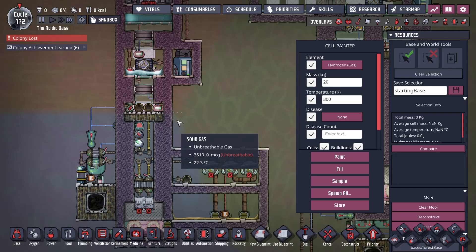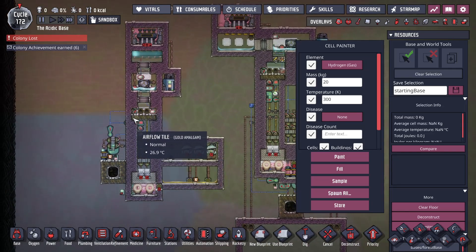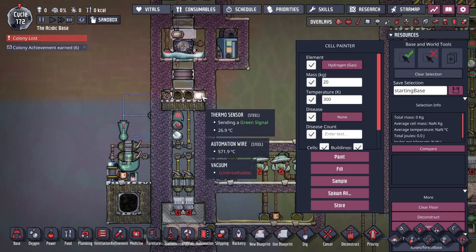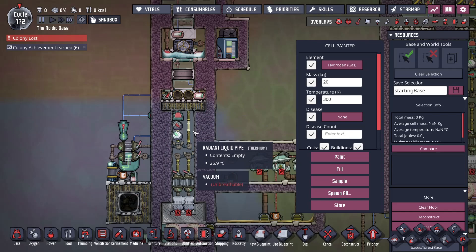We'll do a quick overview of the automation that has happened. Physical design change: this airflow tile expanded from two to four wide. The previous version is only two wide, and the reason for this is so if there's any other gas up here, it can move down into this airflow space.